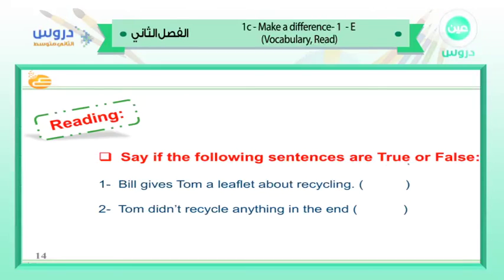Say if the following sentences are true or false. Number one: Bill gives Tom a leaflet about recycling — true or false? Number two: Tom didn't recycle anything in the end — true or false? Answers: number one is true — Bill gave Tom a leaflet about recycling. Number two is also true — Tom said he will go back home, wash the bottle, and do it later.